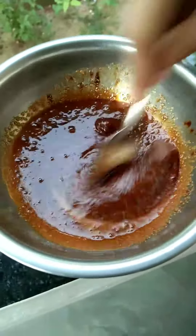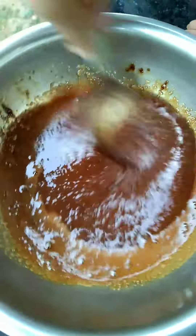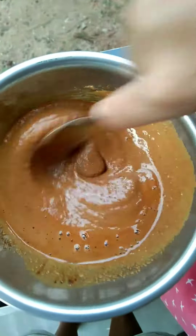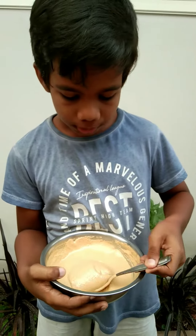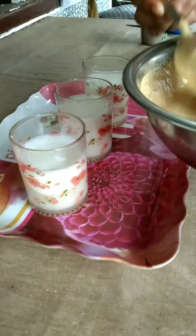Now we will mix the coffee powder. Now let's mix the cream. Put a glass on the top of the glass.